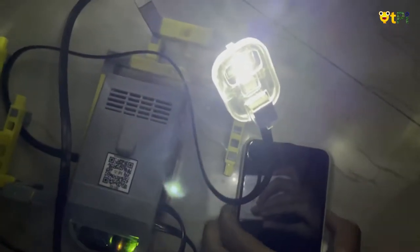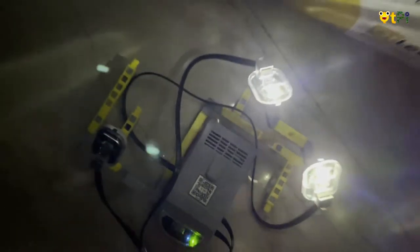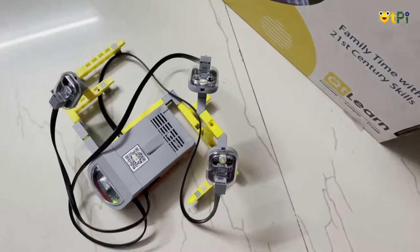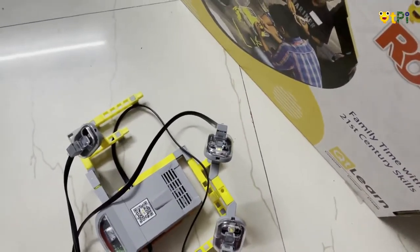Do you see that the LEDs switch on automatically? Now if I switch on the tube light again — assuming that my power is back — you see the LEDs turn off. This is how this helps you in times like a power cut.